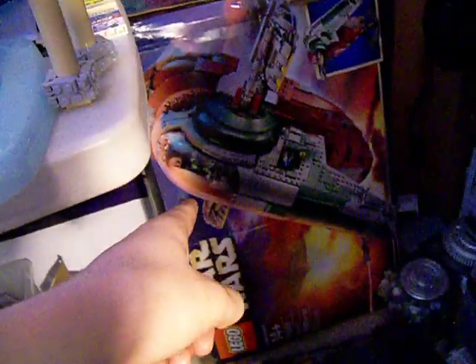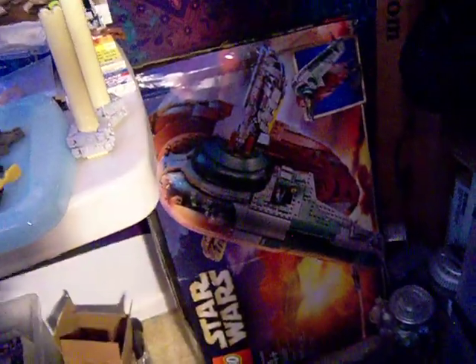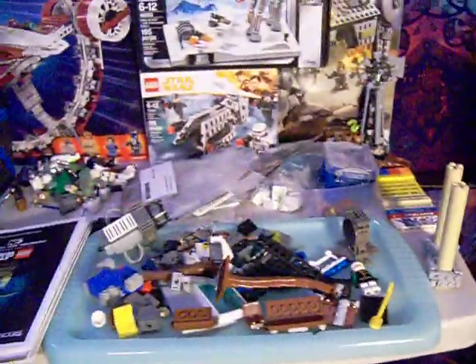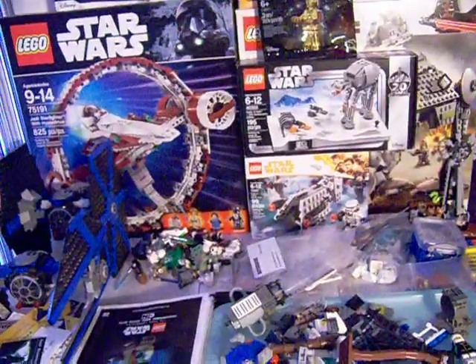I also got the UCS Slave One in the mail recently. Everything's sealed — all the bags and everything — but the box is damaged. I got it for like 160 bucks. There's one for sale locally for 140, so I might actually buy that and keep that one sealed.